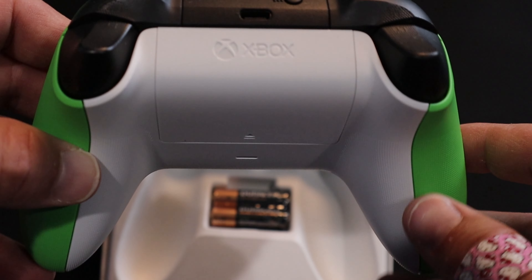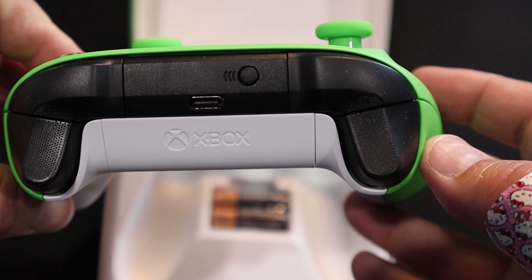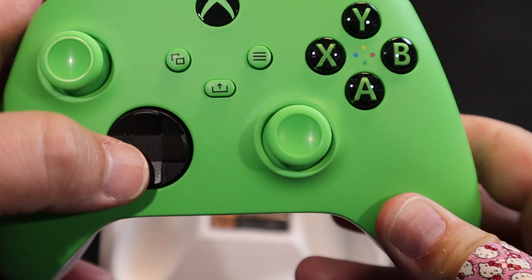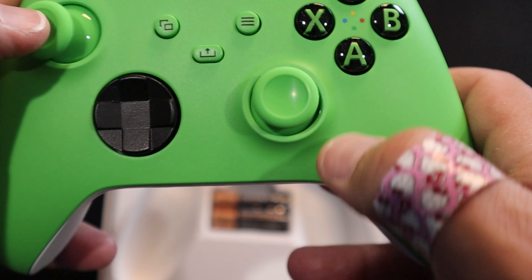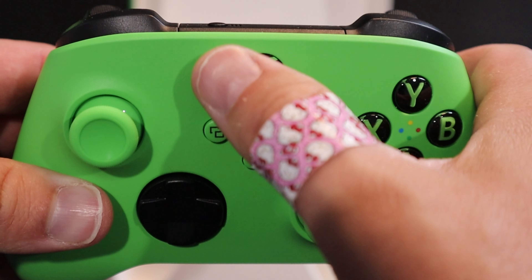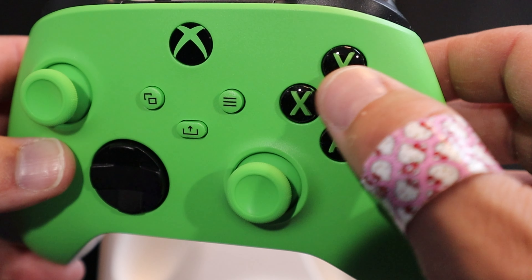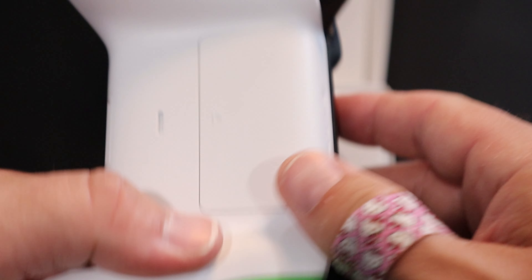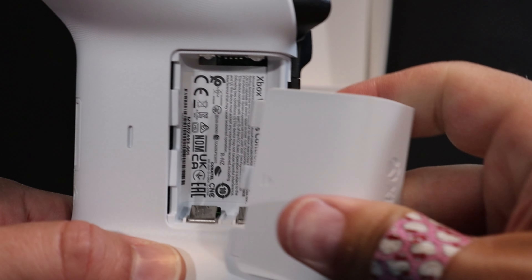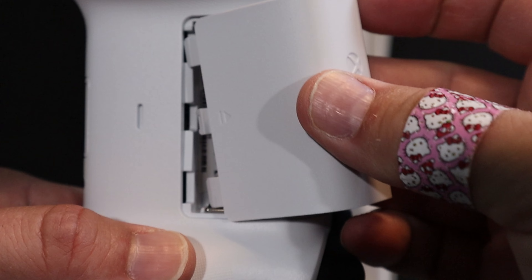We have the all white back, similar to most of the other colored controllers. We have black triggers and bumpers, black cross piece and sync button, black D-pad, Velocity Green thumbsticks, option share, home button, ABXY are all in the Velocity Green, looking great. Inside the battery compartment, just the standard white plate, nothing special.